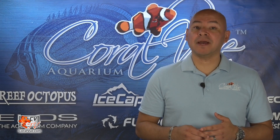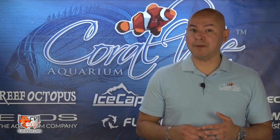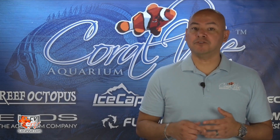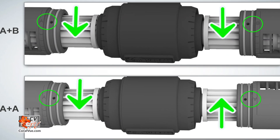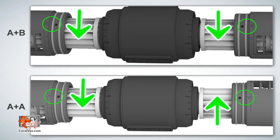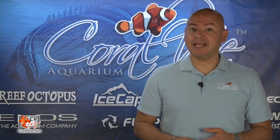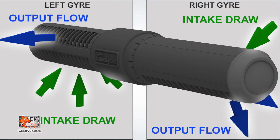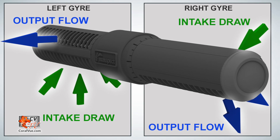By removing one of the propellers from the gyre and replacing it with one of the spare ones included in the box, we can now have two propellers with blades angled in opposite directions. Your gyre will now be running on either two A propellers or two B propellers. Because of the angle of the blades, now half of the gyre will be able to fully grab water and move it forward, and the other half will create turbulence.